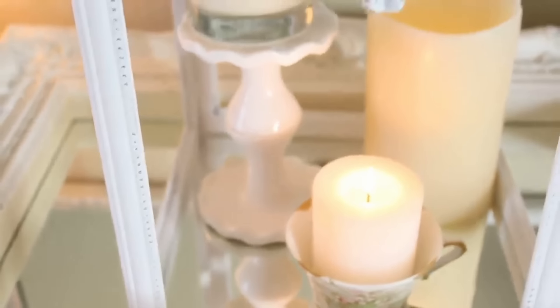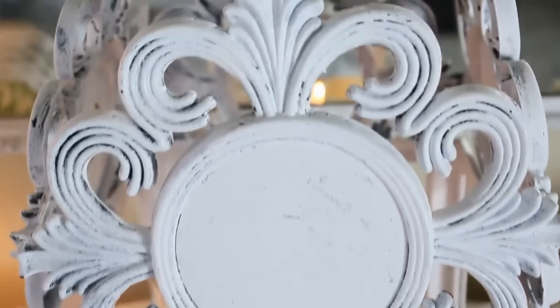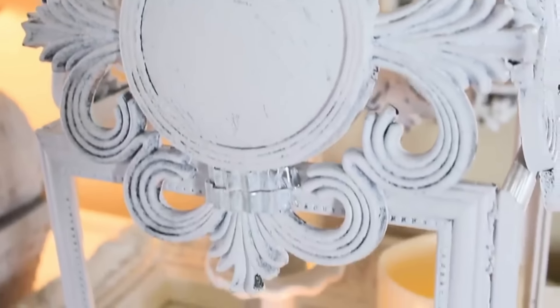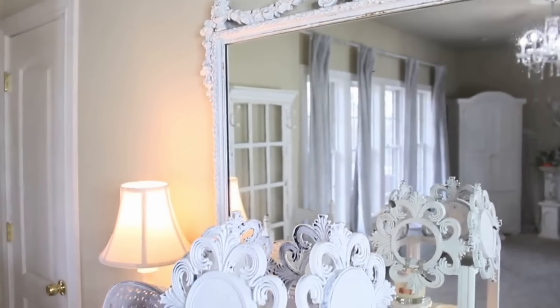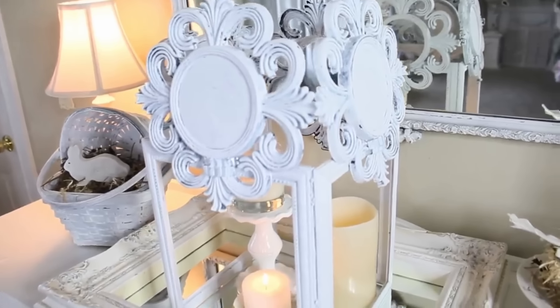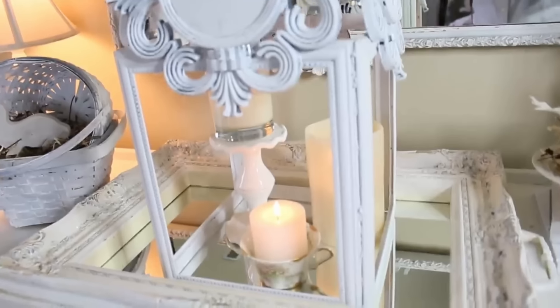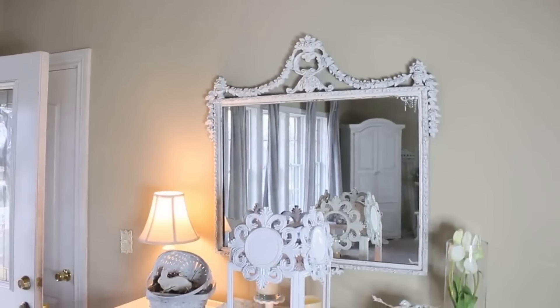I am absolutely over the moon in love with this French farmhouse lantern — I think it came out super beautiful. I didn't leave any glass in the frames; these were actually mirrors from Dollar Tree, so I wanted it open that way I can put a really pretty floral coming out of it. For now I'm using really romantic beautiful candles and I thought it gave a really nice glow to my entryway table. It looks very French farmhouse, very shabby chic — just sweet and absolutely beautiful, exactly what I had planned.